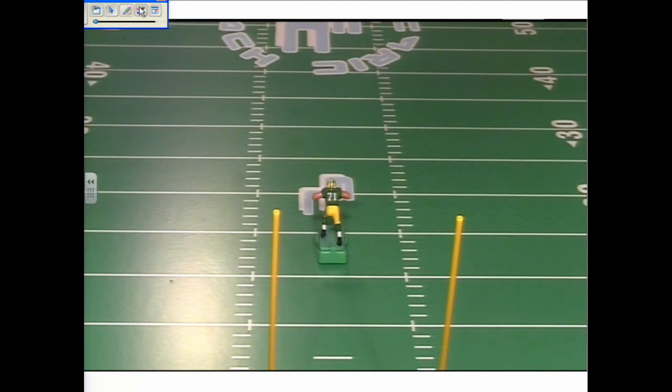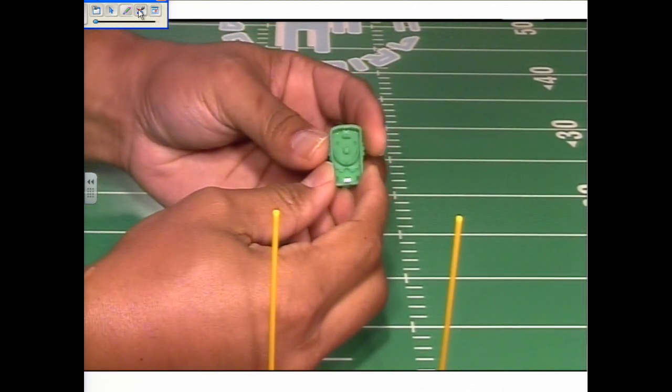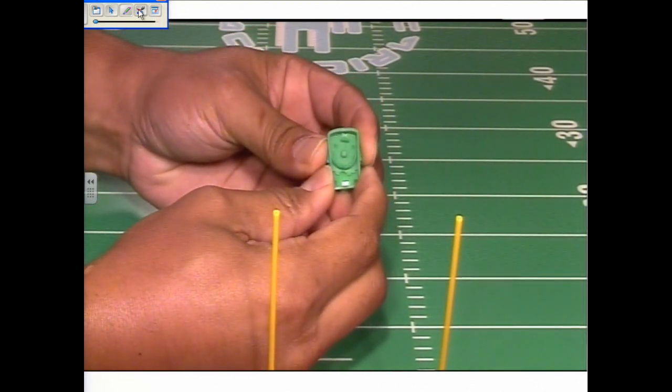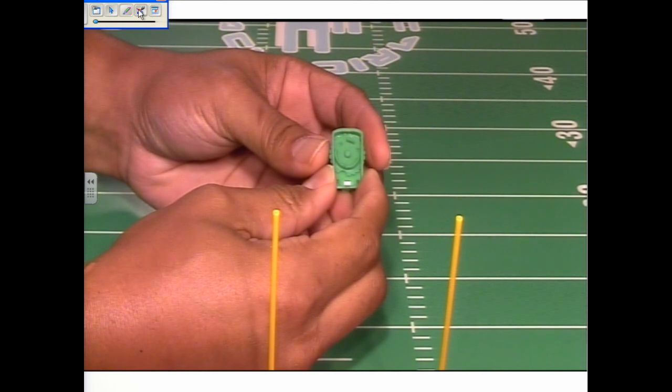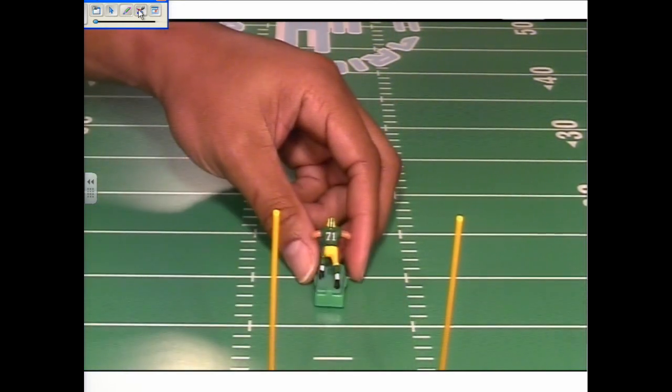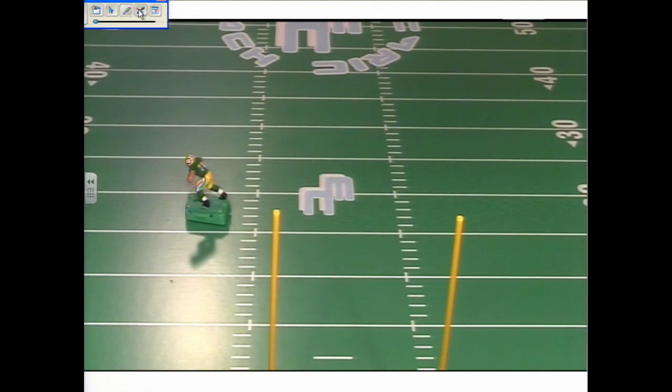Now we're going to test how well this player moves to the left, expecting him to go in the opposite direction. We do the same as before — turn the figure over and turn the dial to the right, because we want the figure to go to the left. We place the figure down on the table — excellent movement.